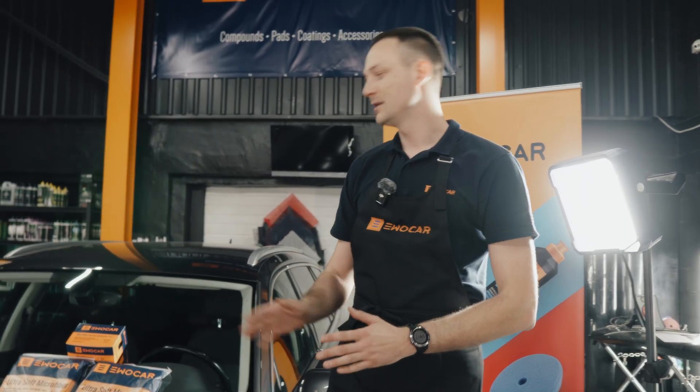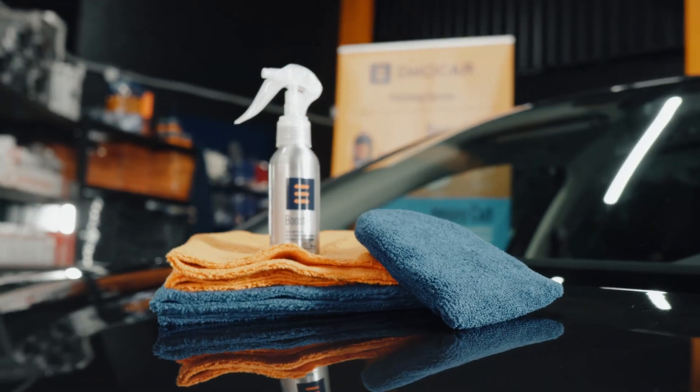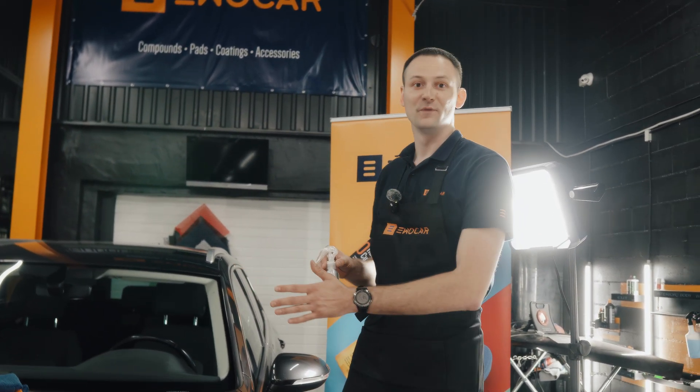For the coating part we're going to be using the EvoCar microfiber coating applicators and we're going to be using 400 GSM towels. I recommend to use at least two sets of 400 GSMs. I'm going to show you how to apply our entry-level ceramic coating Boost Plus — it gives amazing slickness, amazing hydrophobics, it's super easy to apply and super easy to remove.